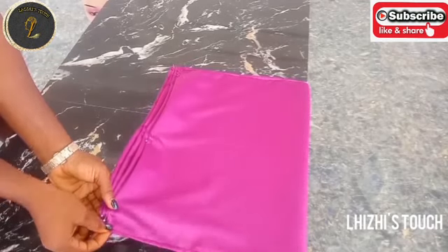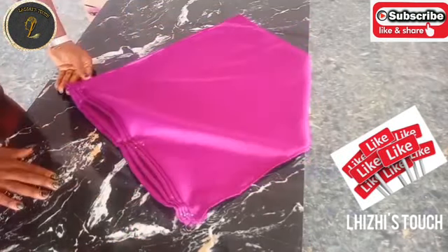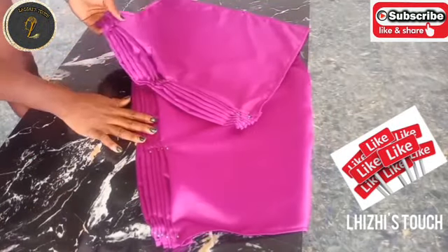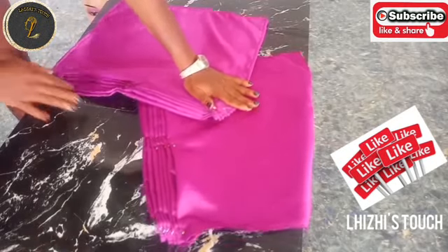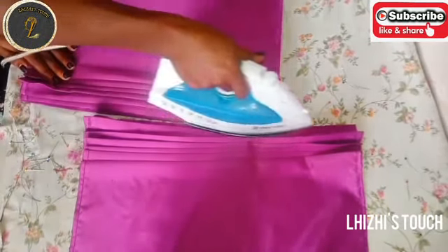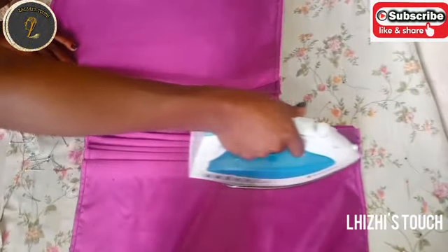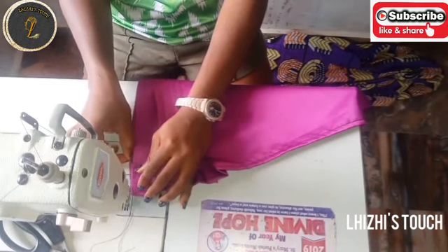Once you're done, this is what it should look like. I'm going to pick these fabrics up right now and iron them. This is so that while I sew, the pleats stay in place and don't unravel at all — it's usually easier this way. I've stitched my first pleat and I'm going to go ahead to stitch the second pleat.